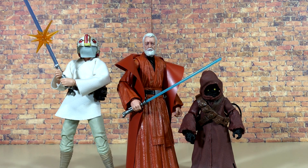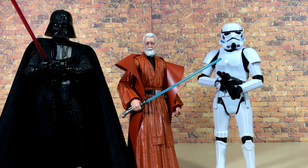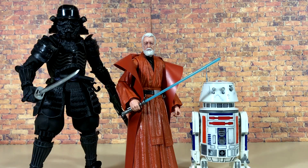First up, here are some Black Series figures — we have the Landspeeder Luke with the Skywalker Strikes accessories and the Black Series Jawa. Here he is with Grand Moff Tarkin and the Black Pauldron Sand Trooper. We've got the 40th Anniversary A New Hope Darth Vader and the new 2020 Stormtrooper. With the imports, we've got the SH Figuarts Tank Pilot and the Mafex First Order Stormtrooper. And to finish it off with some Bandai stuff, we have the Movie Realization Shadow Stormtrooper and the R5 model kit painted by yours truly.